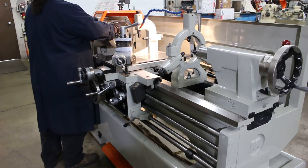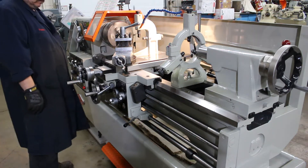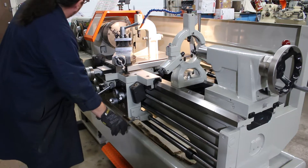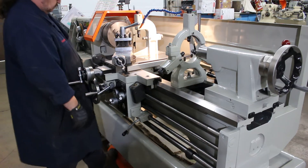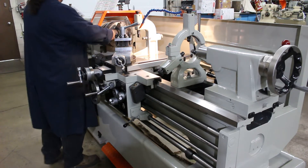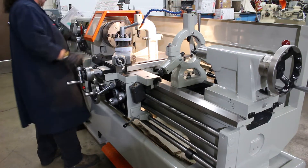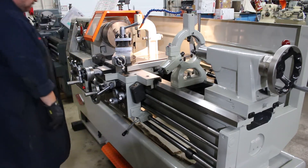It has 12 spindle speed changes ranging from 36 to 2,000 RPM. Currently showing 55 RPM — that's 55 RPM. And here at 75 — that's 75 RPM.